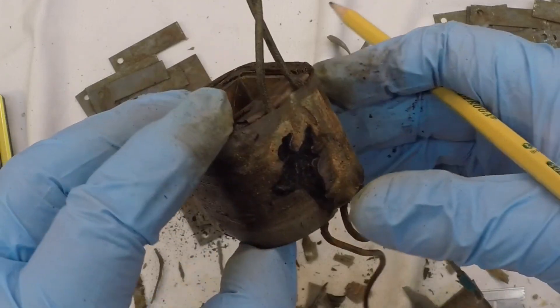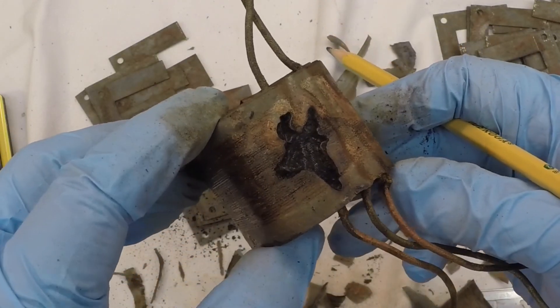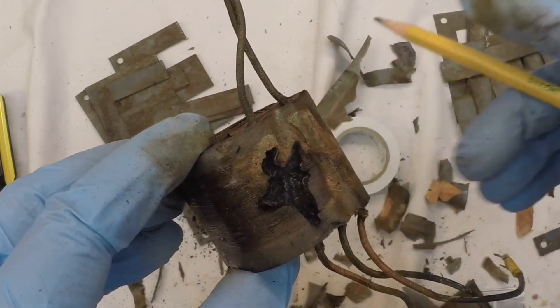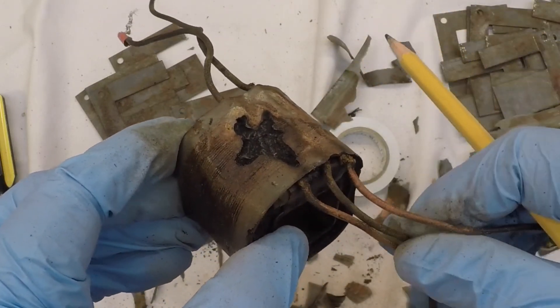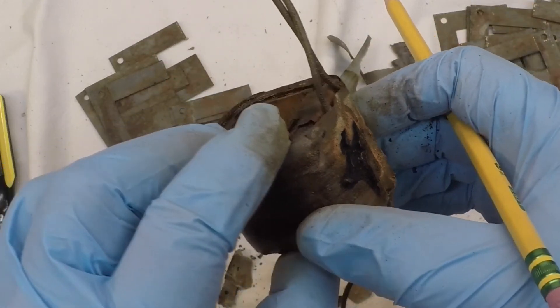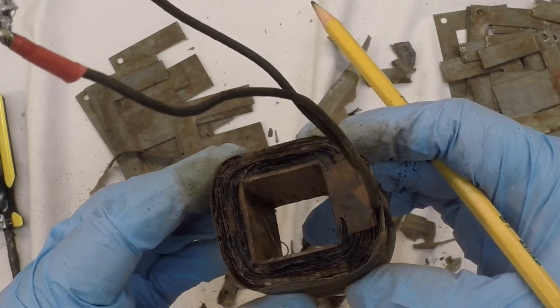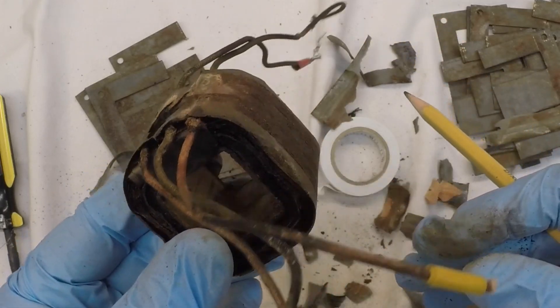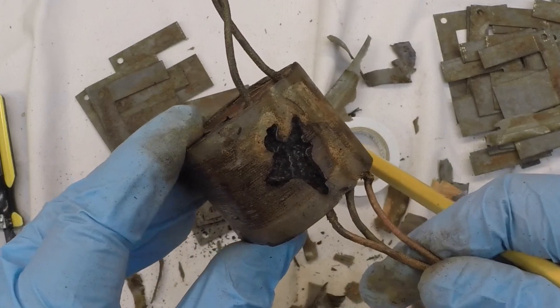Not repairable for sure. So folks, thanks for watching. I'll go ahead and decide on my mitigation steps and start looking at restoring what I can until we source another power transformer. I've got about 7 or 8 — I'll look at the specs and see what we can do.